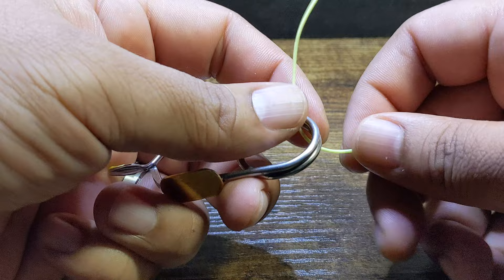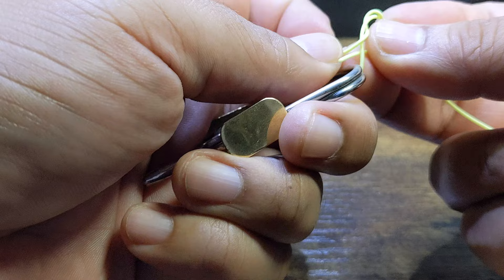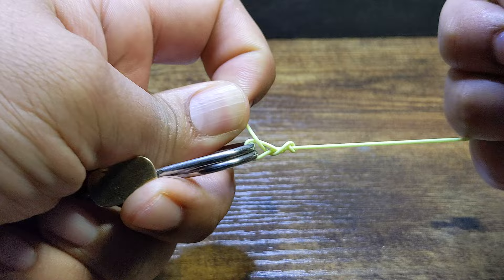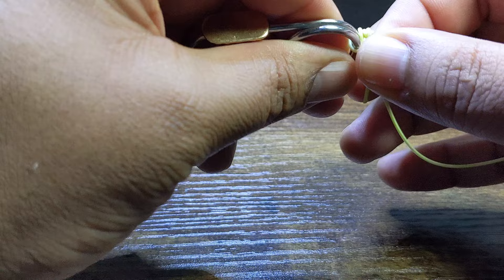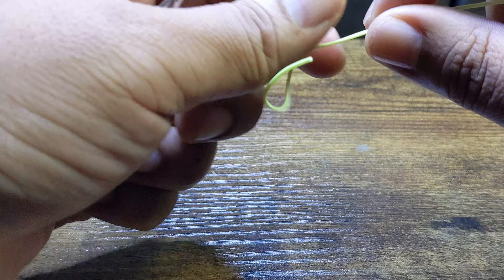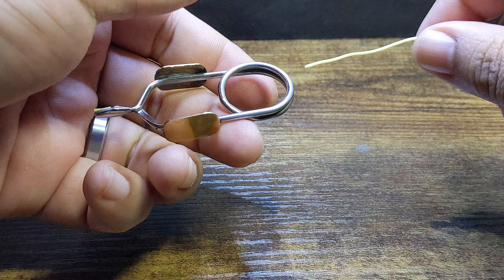The clinch knot has been a tried, tested, and proven knot over many years. It's my go-to knot for streamers and larger style nymphs that don't require a delicate presentation. I'll use these typically on nymphs size 12 and larger, and also on all my streamer patterns as well.